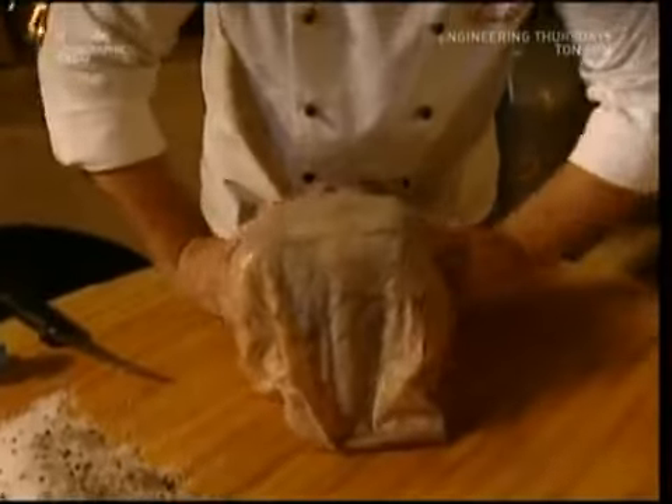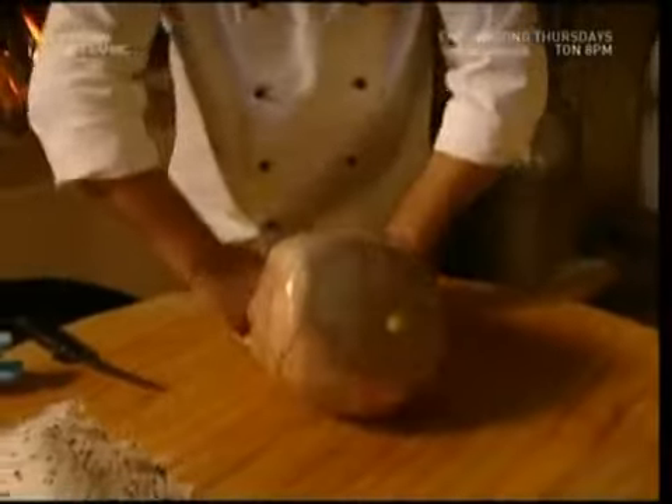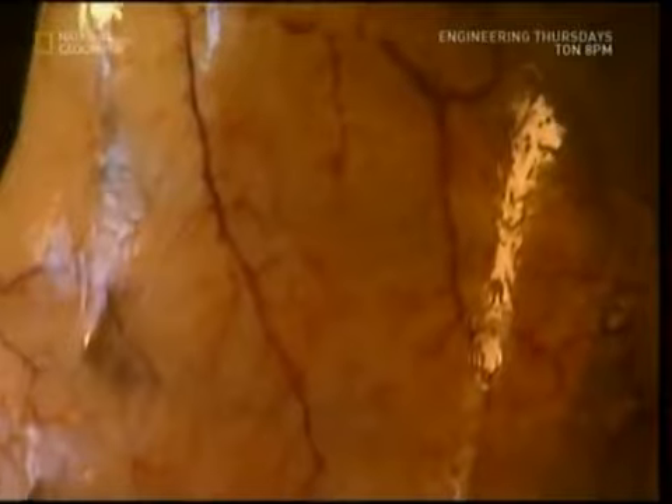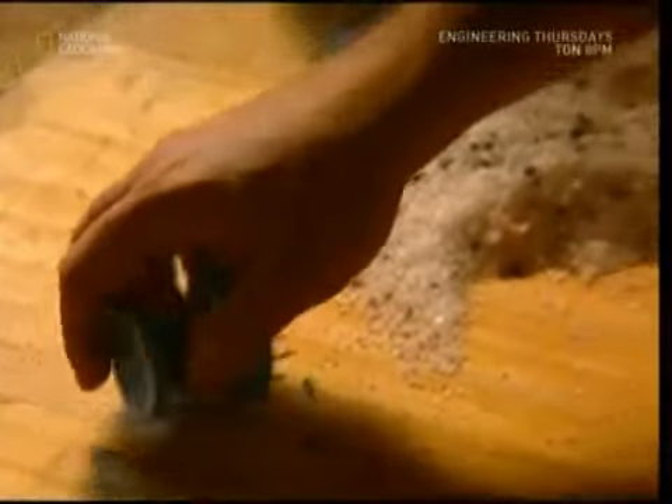The next stage is a protective covering. The meat will be wrapped in the pig's own bladder, which may sound nasty, but this is a traditional recipe and it does do the job well. The bladder is sewn up tightly, but then he fills it full of holes. If he left it airtight, none of the moisture could escape, and the ham wouldn't be dry cured.